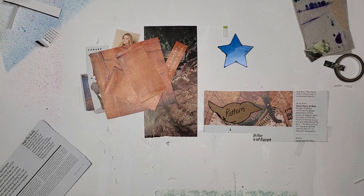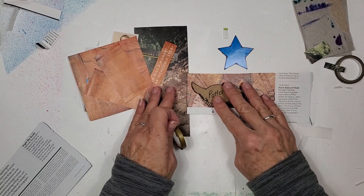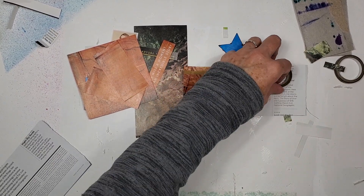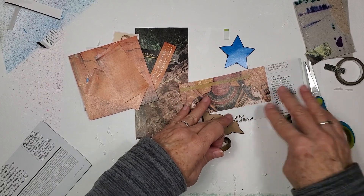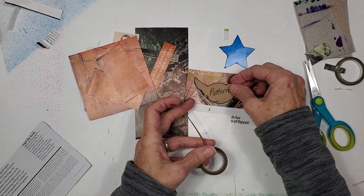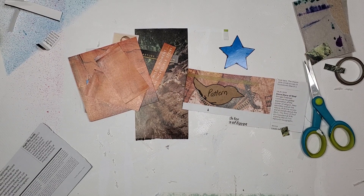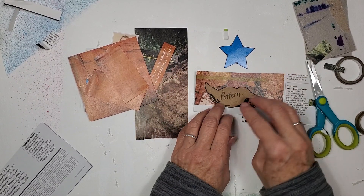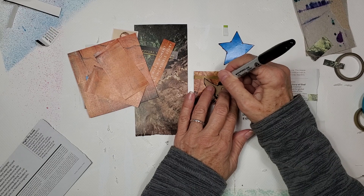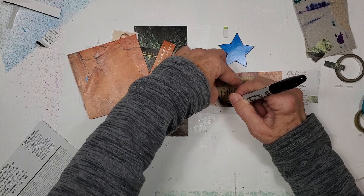I think we will take a bit of gold washi and just do that. This would have been a cool image because it was an Egyptian image, but I whacked it up. I lost my thought pattern there for a minute. All right, so let's make us a little bird.